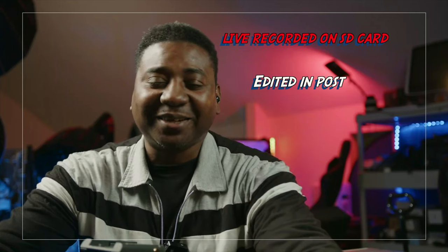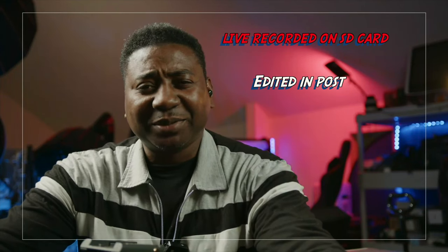Hello guys, welcome to another time with me on the channel. My name is Alec Godwin, if you're meeting me for the first time. Today we're doing a second test for the Yolo Live Pro.